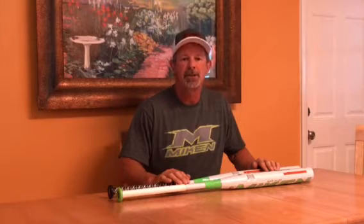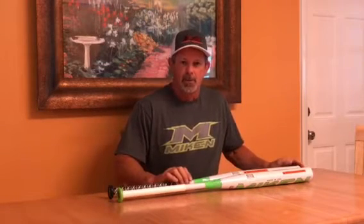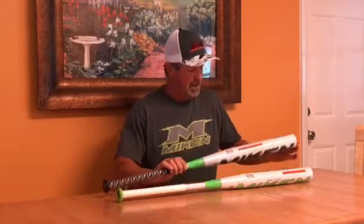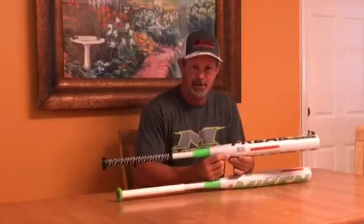Hi, it's Alan Tanner, Team One Sports. Here today we're discussing some of the new technology with Miken's ASA bats. We've talked about some of the senior bats, we've talked about some of the USSSA bats which are extraordinarily good this year, but the bat right now that's getting a lot of attention out in the marketplace is the new Freak Platinum ASA version.